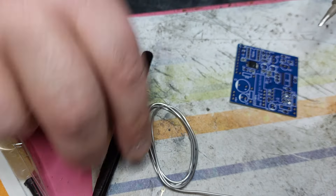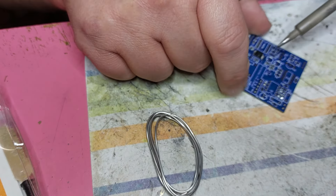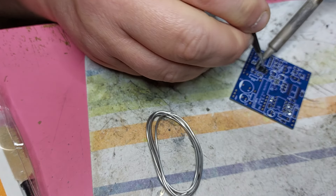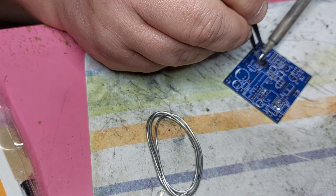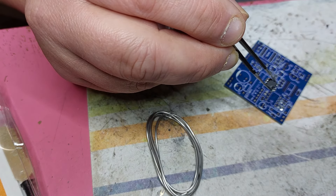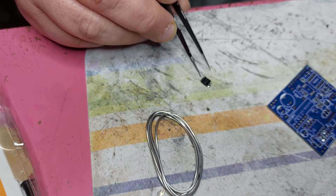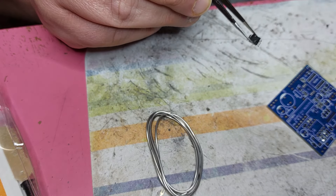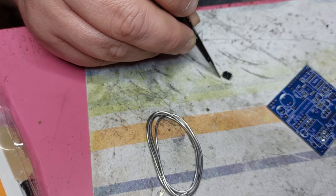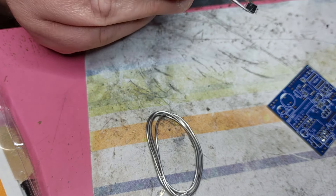Now I'm just going to warm this up, just warm this up - just pass with the iron and you can see how quick that was. Now we just clean the things, just clean everything - clean the pins, just pass with the soldering iron like this.